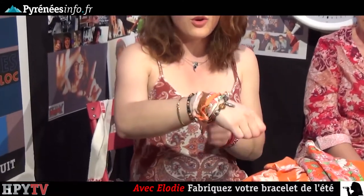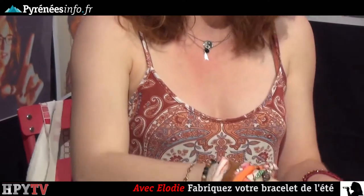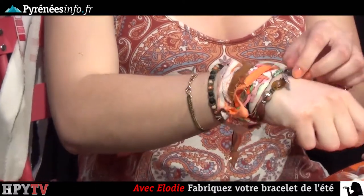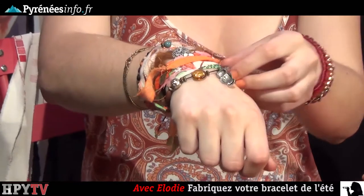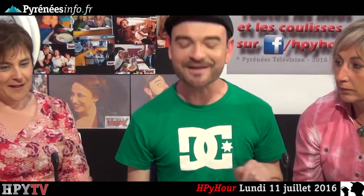On va voir ce qu'a donné la rubrique d'Élodie juste avant la rencontre avec notre invité de la semaine, qui doit se demander où elle est tombée. C'est un petit peu à chaque fois le choc des cultures avec les invités que nous recevons. Donc avec une robe longue et des spartiates, ça peut faire très côté hippie. J'ai rajouté les perles sur les tissus, un petit bracelet en élastique en plus pour le côté foufou. Voilà, votre bracelet hippie, sur la plage, vous êtes parés pour l'été.